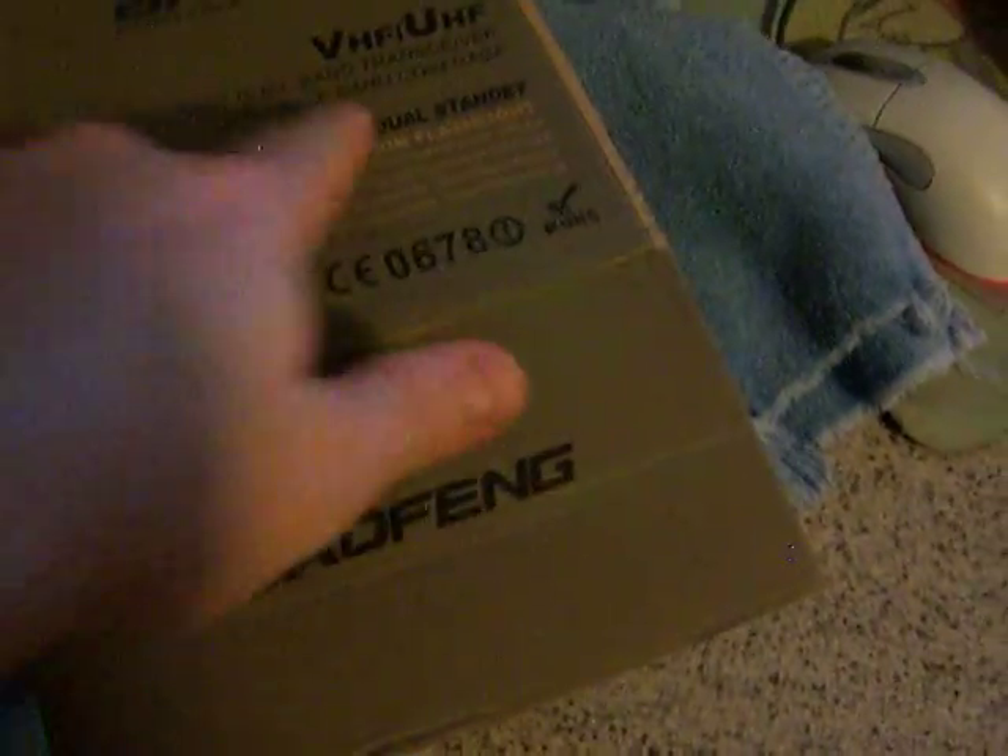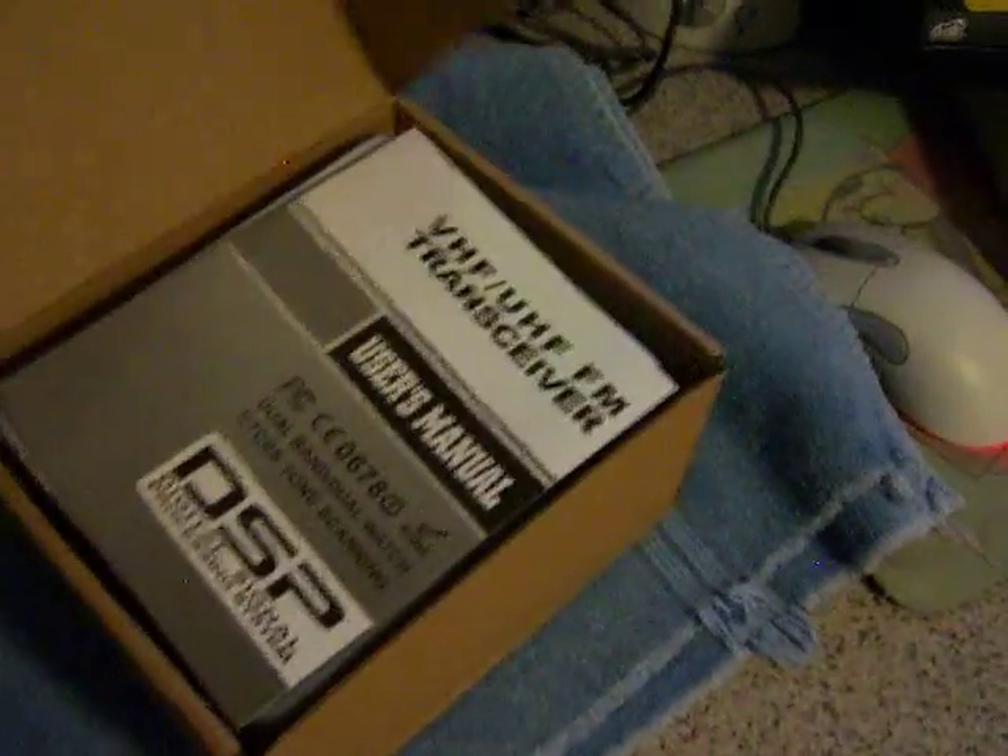Here's the charger, and the adapter is plugged into the wall. Here's the original box for it. It says VHF UHF on the box — they're using the 2 meter 440 boxes; they didn't make any special ones for this version. Here's the manual, here's the box earpiece, and it's never been opened. There's the original packing — so it's the original box.